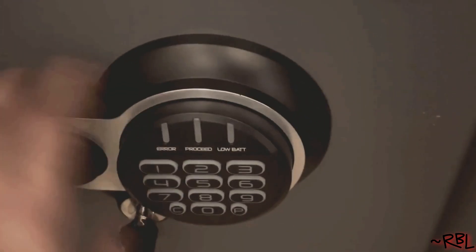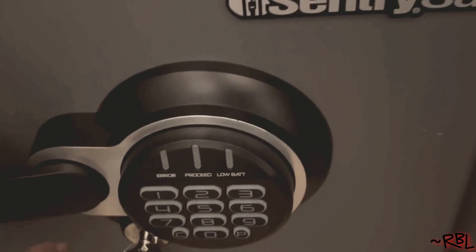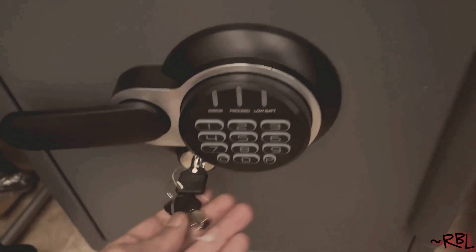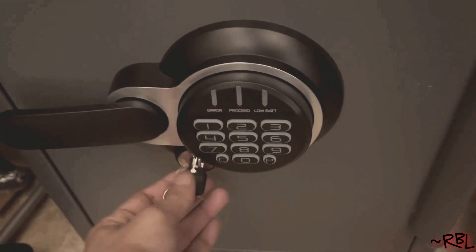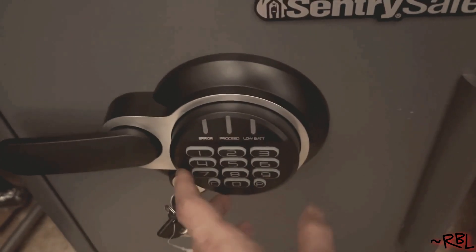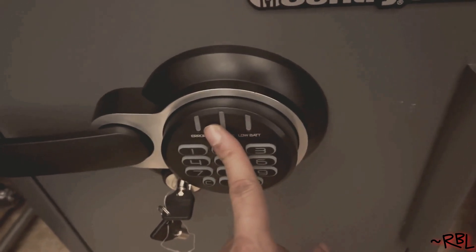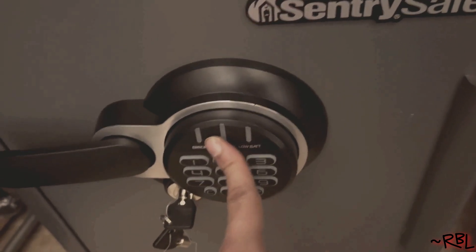Without wasting time, let me show you how it works. This is very simple straight out of the box. It comes with two pairs of keys, all found inside. This one requires four triple-A batteries — they don't come with it, so you have to get them separately.